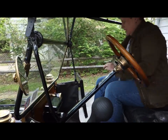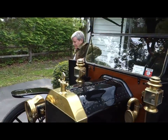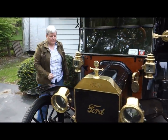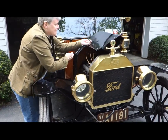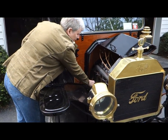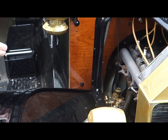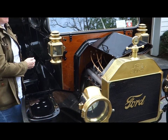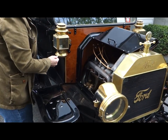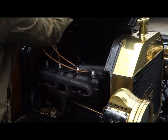Now we're going to go out and turn on the gas. We're going to turn on the gas right here at the carburetor. It's on. Little four-cylinder engine. We're going to close that up.